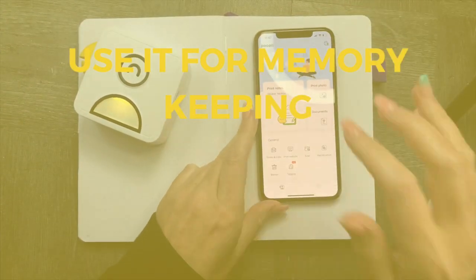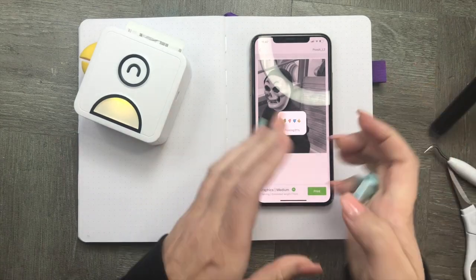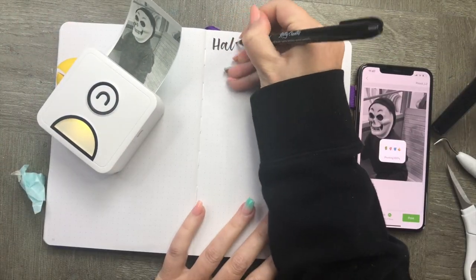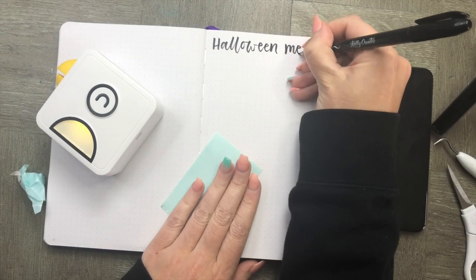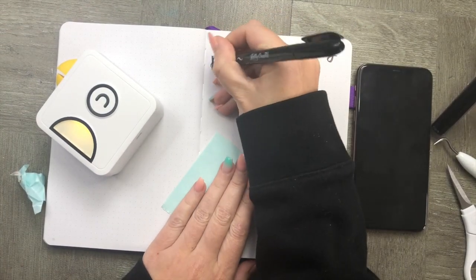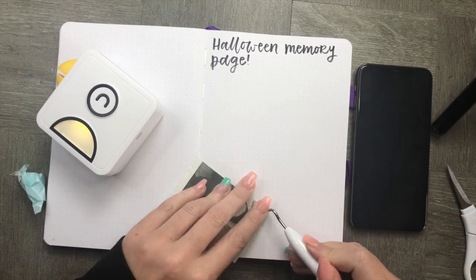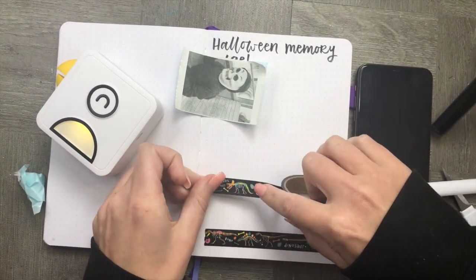This is my absolutely favorite use of this printer — using it for memory keeping. I adore memory keeping in my planner and notebook, so being able to print out cute little black and white photos is so easy and so simple. For example, here I'm just keeping track of a really fun Halloween party that we went to — it's just a really cute way of keeping those memories in one place.